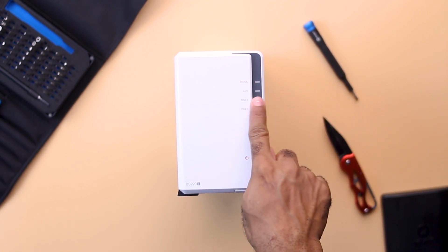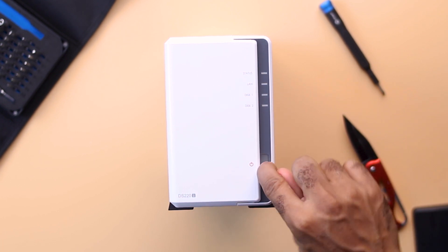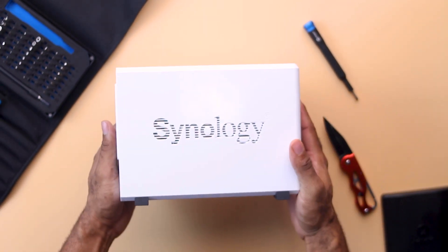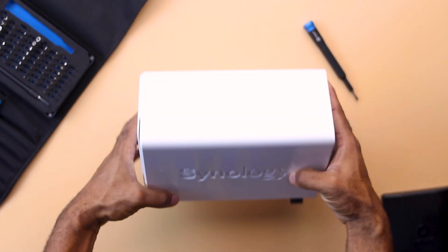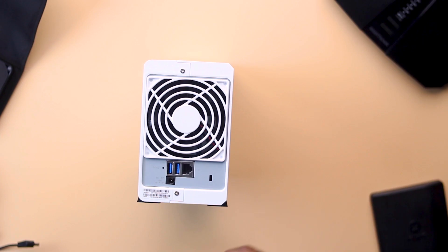The front side of this NAS has four LED indicators from top to bottom: the status indicator, the LAN connection indicator, one showing if there's a disk in bay one, and one showing if there's a disk in bay two. Below that is the power LED indicator and the power button.